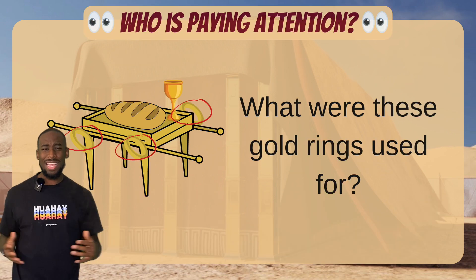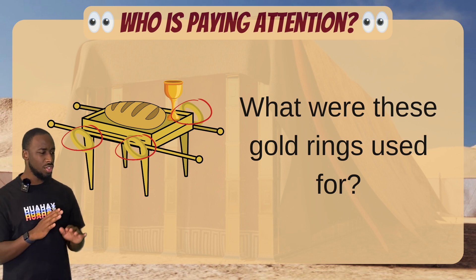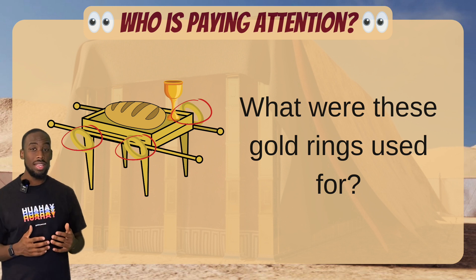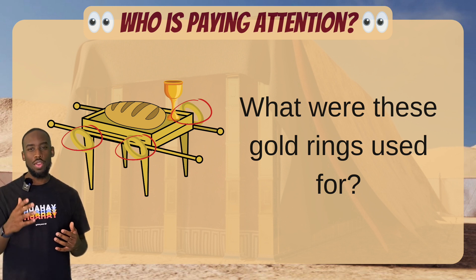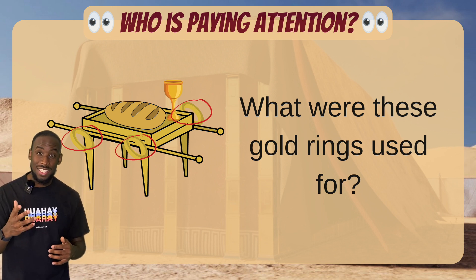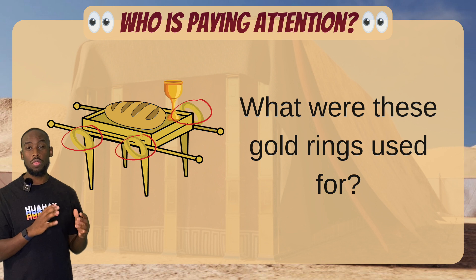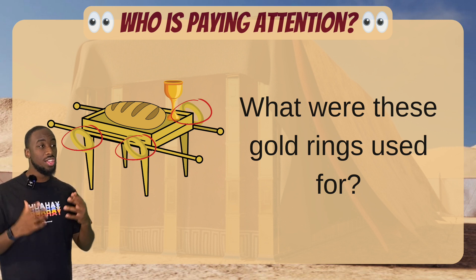Let's see who's paying attention — did you actually read along? What were these gold rings used for? I'll give you five seconds. Yes! They were used to carry the table from place to place. That's what these rings were for — that's why they were put on the side of this table that houses the showbread, so they could transport it back and forth. Good job!